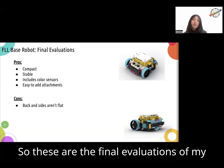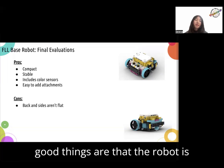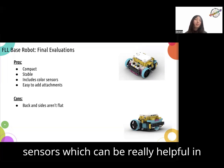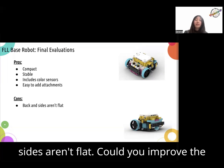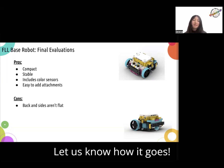These are the final evaluations of my FLL base robot. The pros — the good things — are that the robot is compact, stable, it includes color sensors which can be really helpful in competition, and it's easy to add attachments. The cons, or things we need to improve, is that the back and sides aren't flat. Could you improve the robot so that the back and sides are flat? Let us know how it goes.